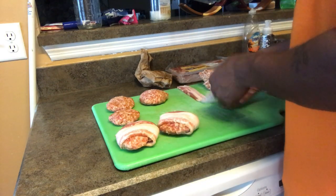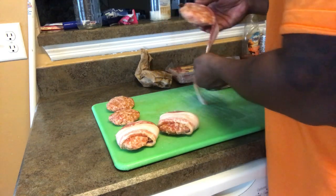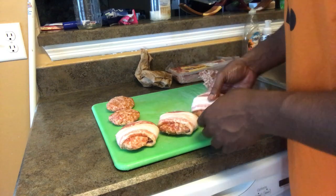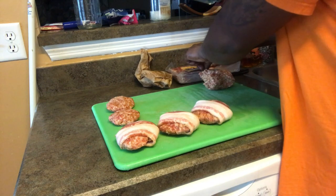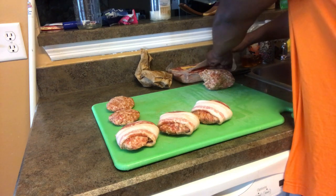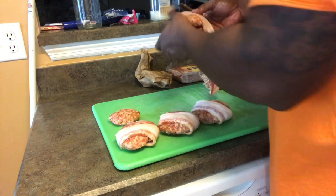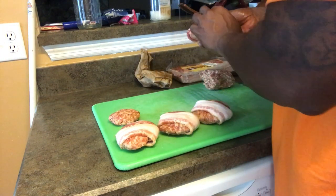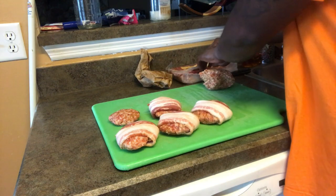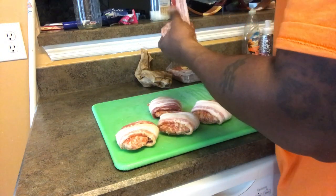Pretty simple — just showing you a quick way to do this. This is gonna take a while to cook just because you want the bacon to cook thoroughly, and then I'll put it directly over the fire just to crispy up the bacon, depending on how long it takes. I'll probably cook five today and the other ones tomorrow.